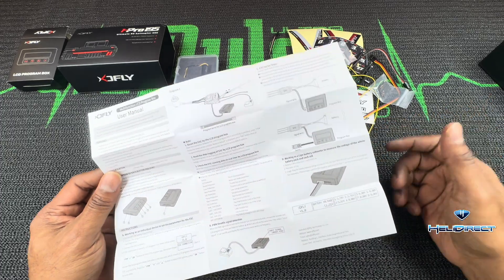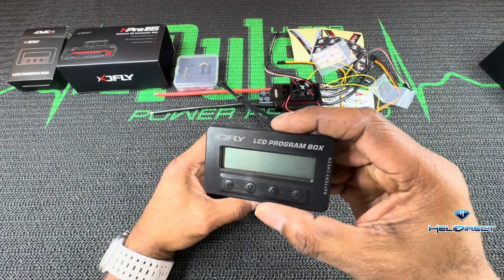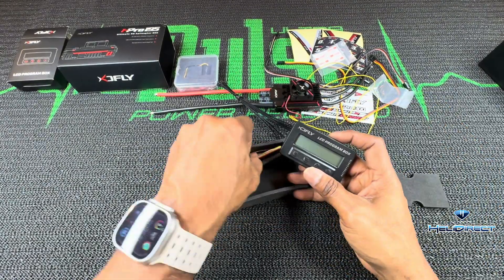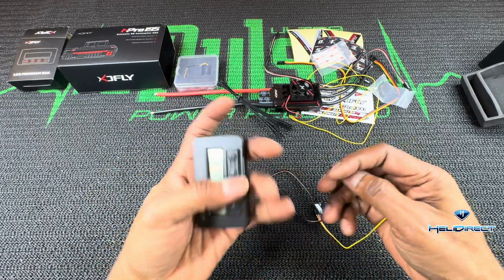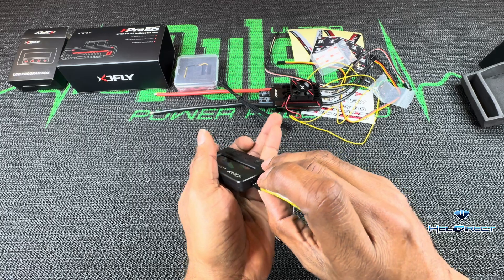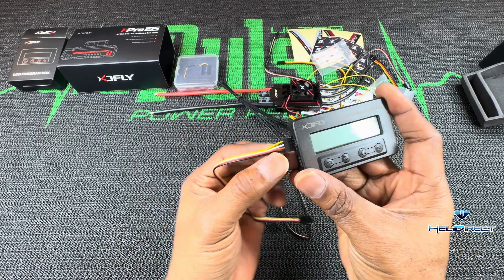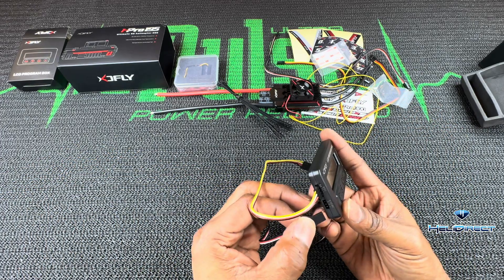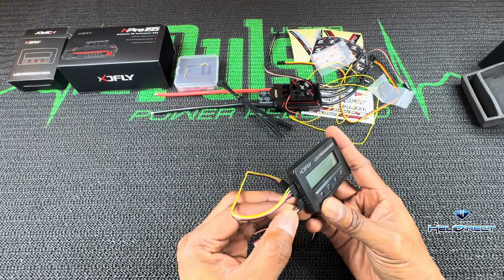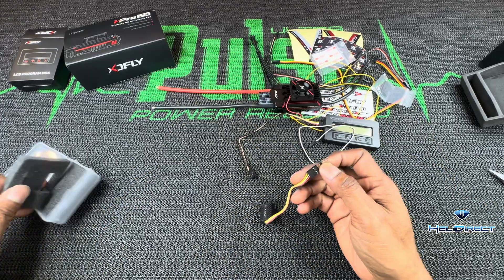The program box — the manual comes here. It's got a servo tester, which is a cool little feature. It's also a battery voltage reader, so you could check your cells with it — that's awesome. The program box comes with two cables: one is for ESC programming and you can see there are four leads going in instead of just a normal three-wire servo lead, and the other is for the battery input.